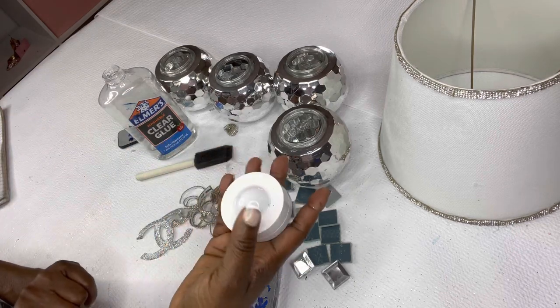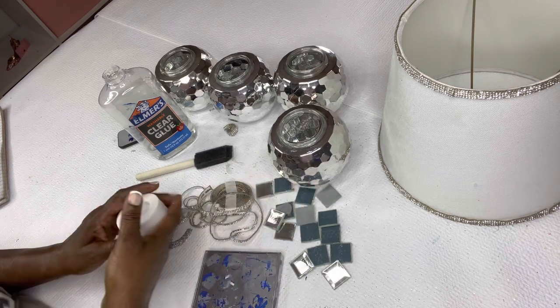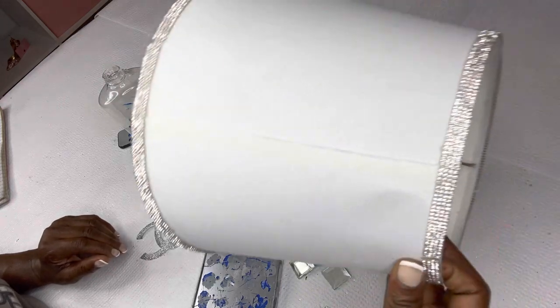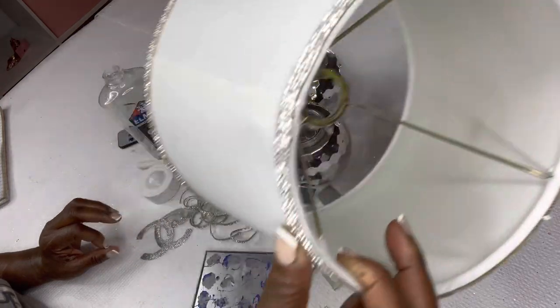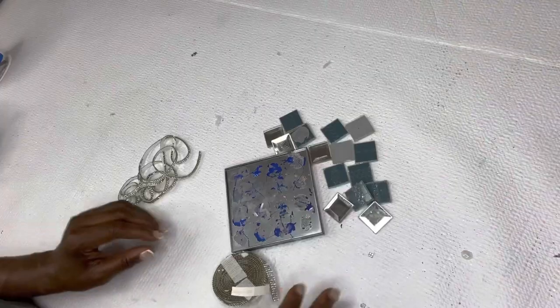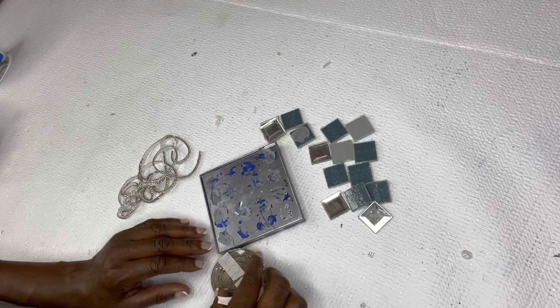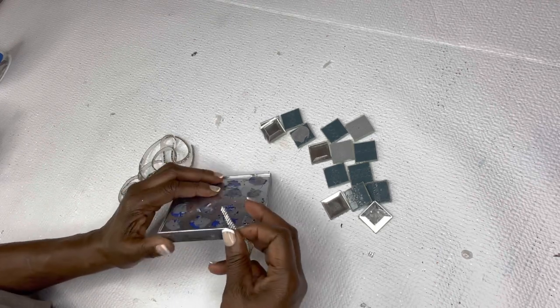I'm also going to use some clear glue, a brush, and a LED light that I got from Amazon — I bought that in bulk. And we're going to use this beautiful lamp shade that I used in a previous project. Okay, so the first thing we're going to do is take our picture frame and we are going to line it with our crystal diamond wrap.